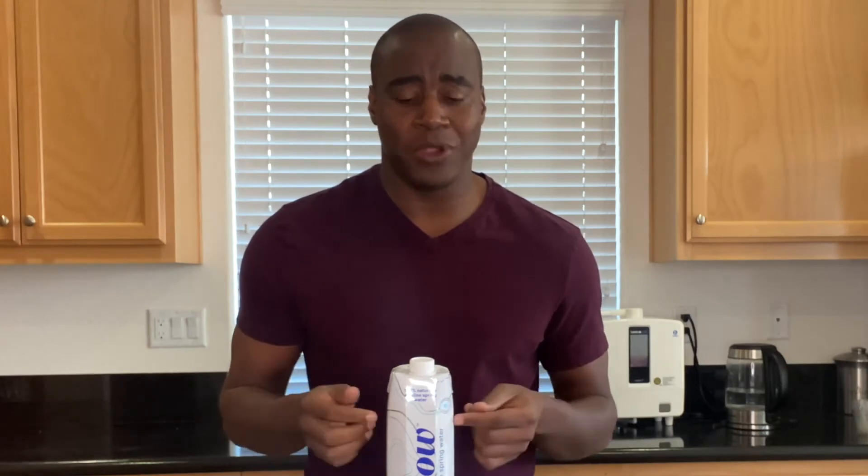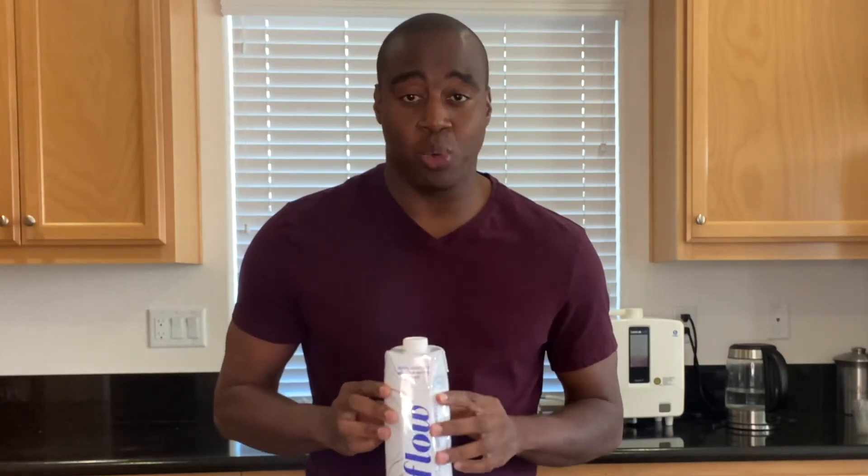Hey, what's going on? Apprentice DeMond here, and I help those with severe inflammation naturally beat the swelling, pain, and energy drains so they can live their best life. In today's video, we are doing a pH test on Flow alkaline spring water.